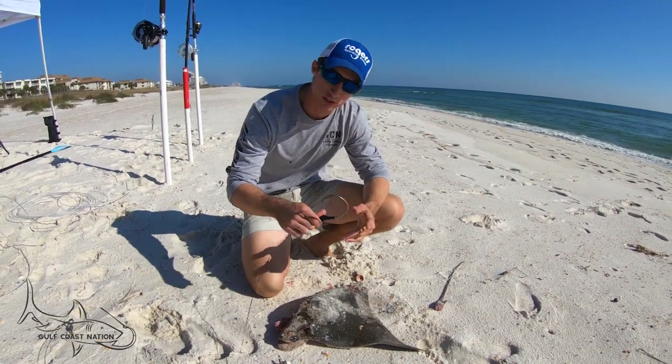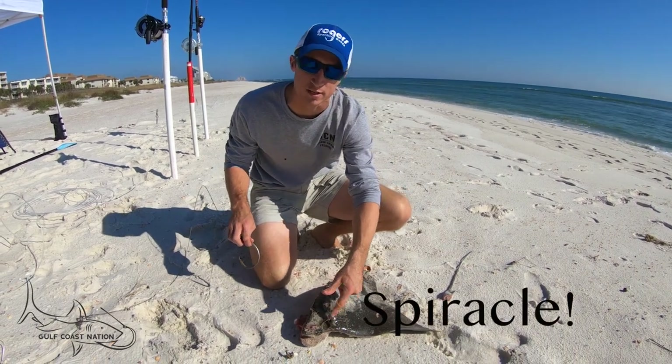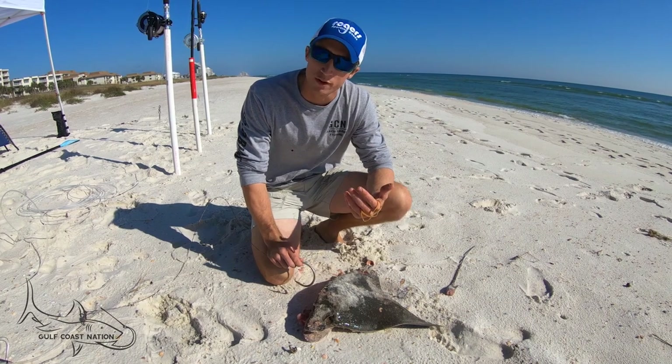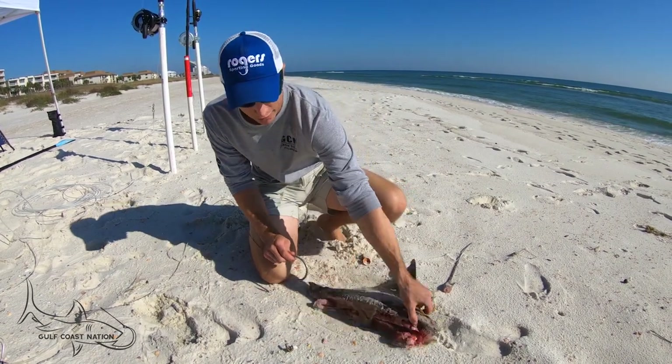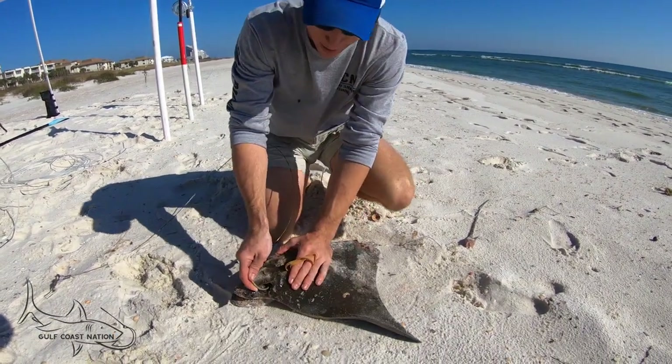These are kind of our go-to hooks for big baits. What I like to do is pick out the eye socket on a stingray, the eye socket on a Benita, go through somewhere soft, and then end up somewhere hard. That way you can get a good hook penetration that's going to hold, but it's not going to be too much to rip out.